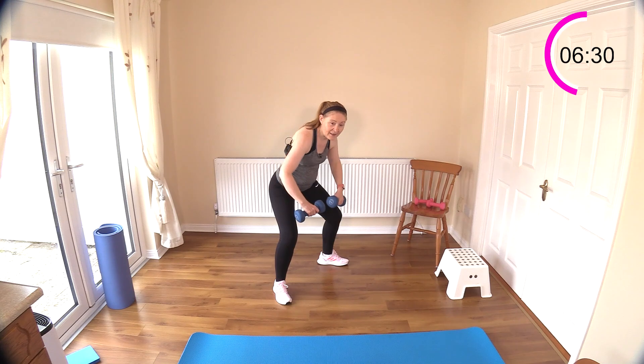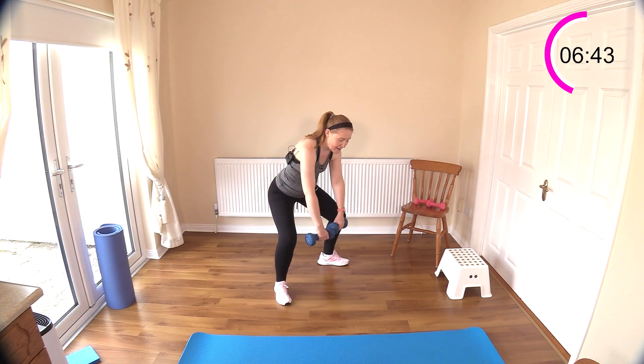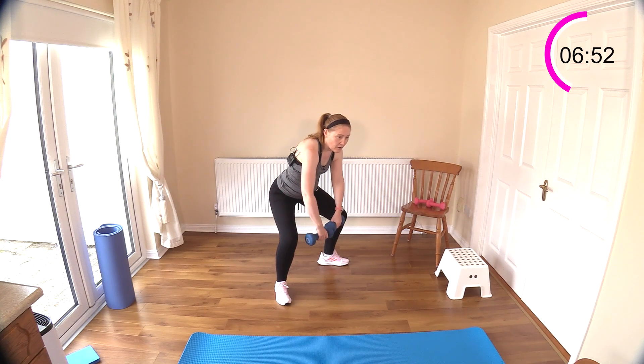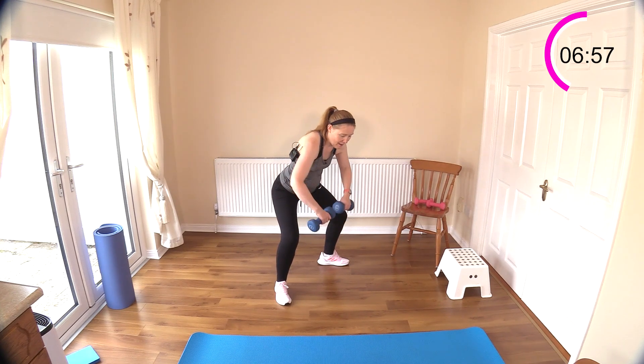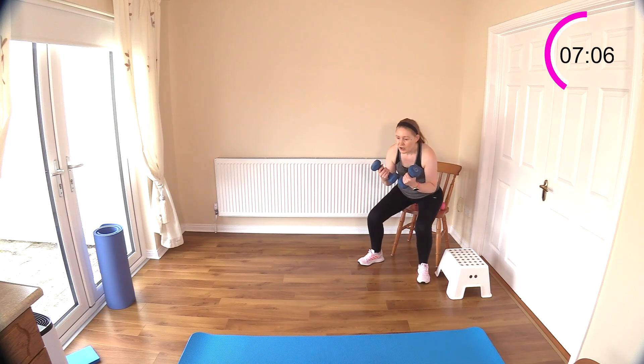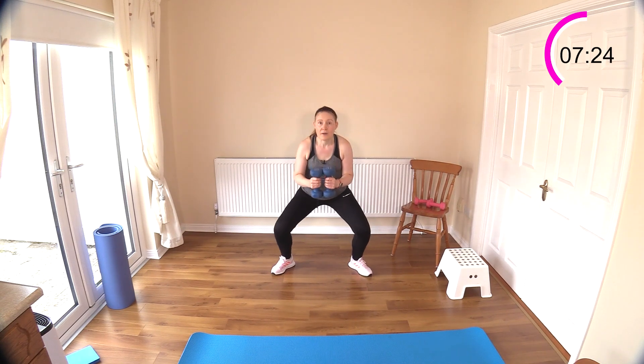The next exercise: we're going to squat down and then do a bicep curl while in the squatted position, working obviously the biceps, but also the bottom and the legs. If you can't do it, you can sit in a chair and do a bicep curl, then stand up and repeat. Make sure you're getting both portions of the bicep curl — up and down slowly.